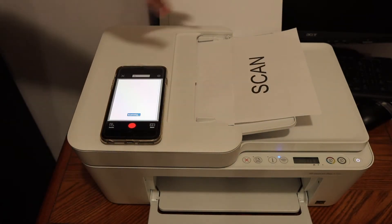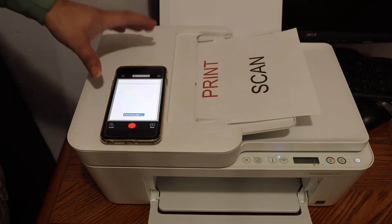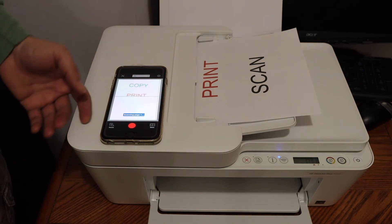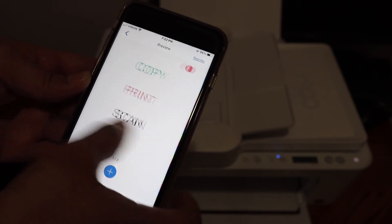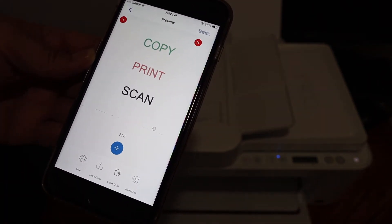Here we can see it is taking the pages one by one and converting all the documents into a single file. You can select it as a JPEG or PDF. Here we can see both pages are scanned — you can save it or share it.